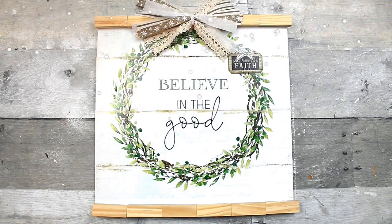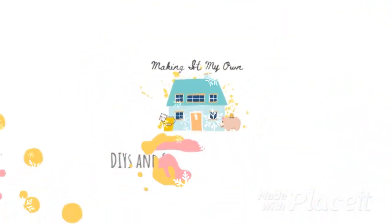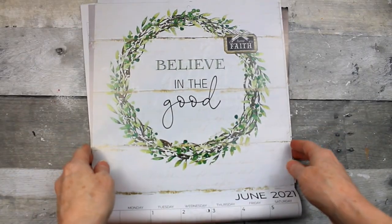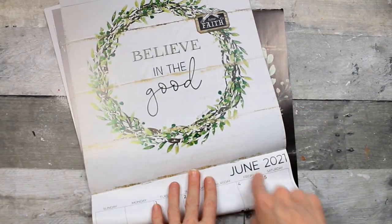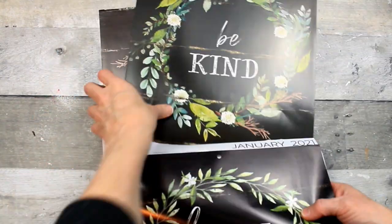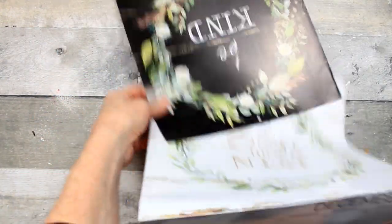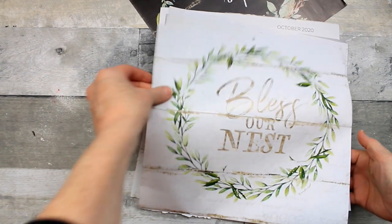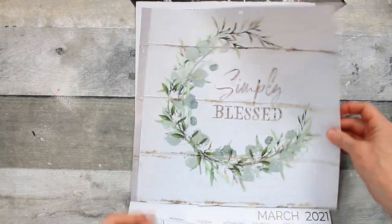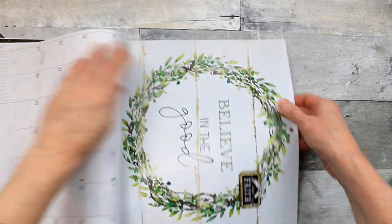Today we'll make a winner sign from a Dollar Tree calendar. We're going to use the June 2021 picture — there are lots of really nice options in this calendar. I think this is a Simply Blessed calendar; I couldn't find the front of it.